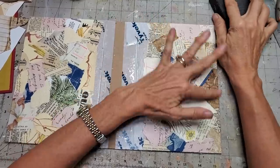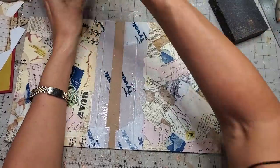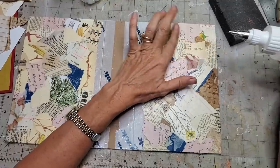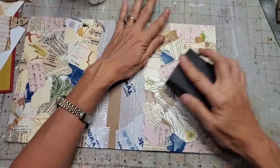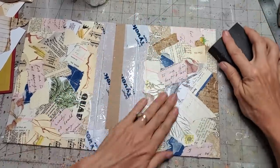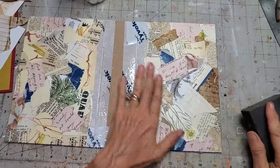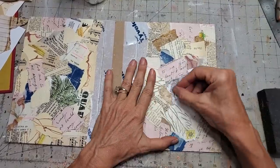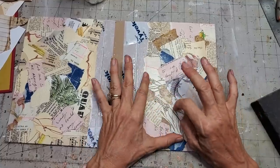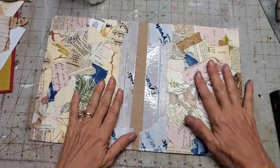Don't worry if something got peeled away completely — this is the napkin, so it might have disappeared on us a little bit there. It couldn't quite hold up to the sanding block, but that's all right. If you do tear away a little paper like that, don't sweat about it because we're going to come in with some inking and that's going to fill in those little areas. It feels very smooth.